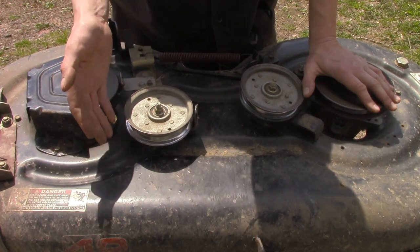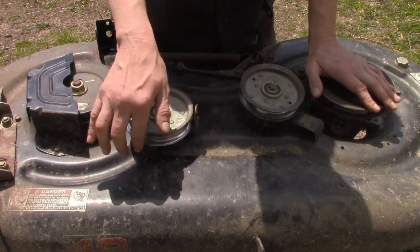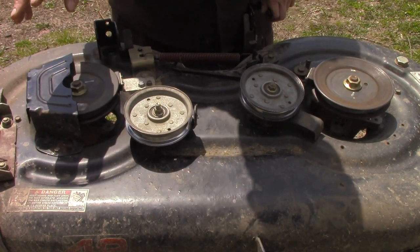Look for something that got underneath that's sticking up — maybe a rock got shoved in here and it's sticking up where the belt goes through and it's rubbing against it. That is another thing that can happen.